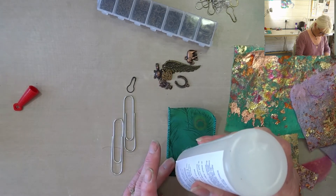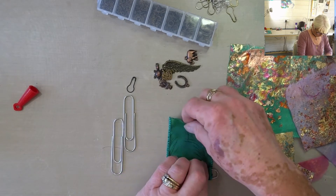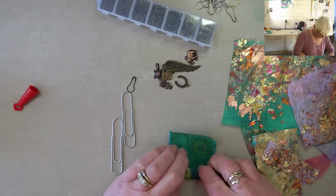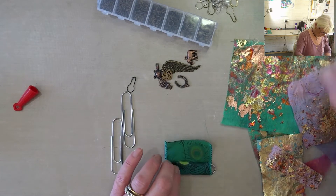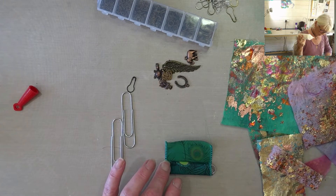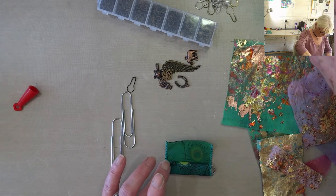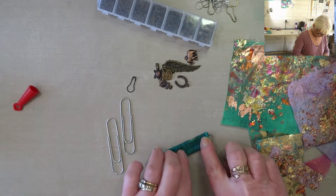I am using Fabri-Tac again. I want to get that, if I can, quite tight on there. I don't want it slipping off. A little bit more on. Okay, so that will be the back.